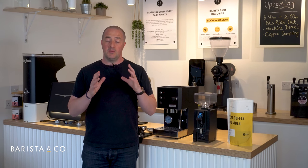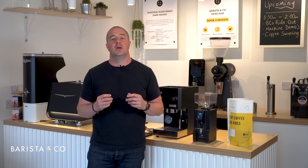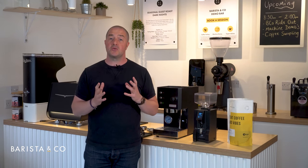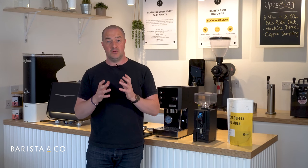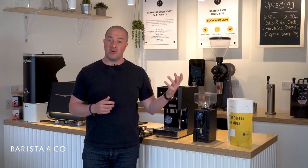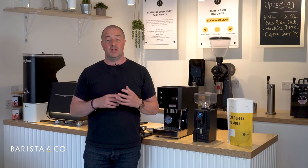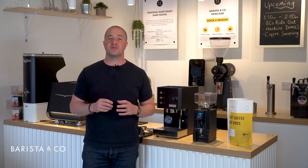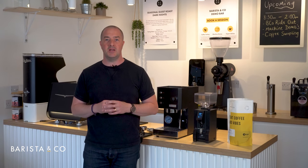For simplicity we're going to focus on pulling one shot of espresso using what's called an espresso recipe. Rather than focusing on single or double serve, we focus on pulling a great shot, and the recipe is based on the coffee you choose. In this case we're using our Barista & Co Samba Nights, a medium roast coffee — worth noting the recipe may differ with a lighter roast.